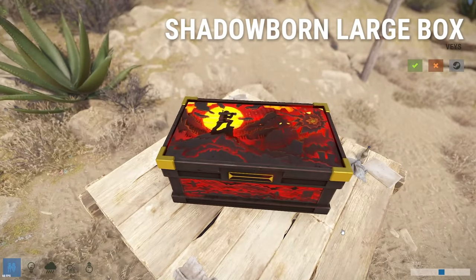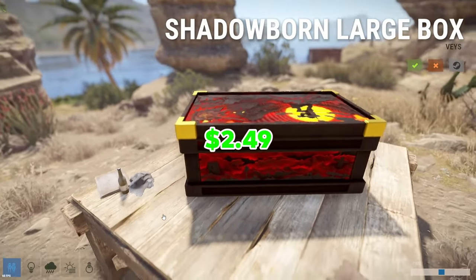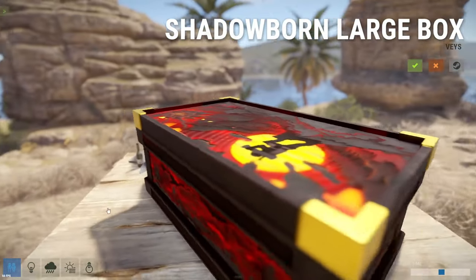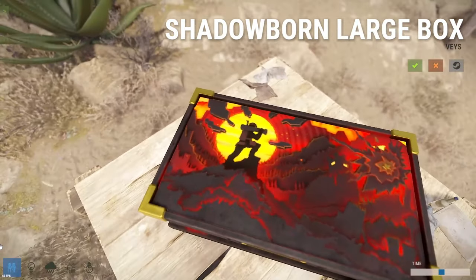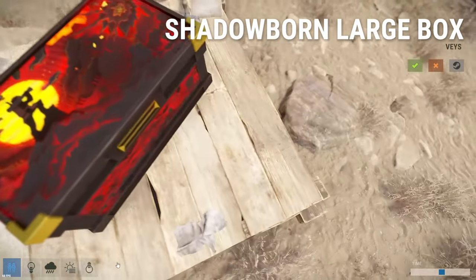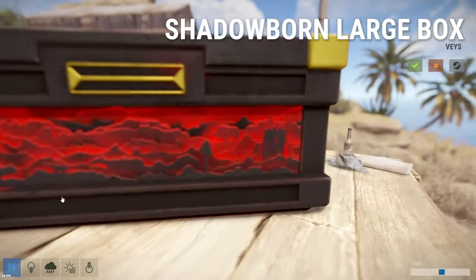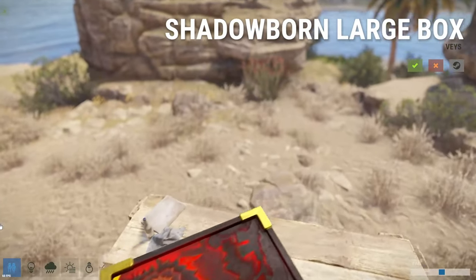Next up is the Shadowborn Large Box, and this large box skin is going to cost you $2.49 — another absolute banger. They just got some good skins this week. I love the red and the yellow contrasted against the sun. The explosion is really cool. You can see a person right there, you can see some bases. Really great skin overall, and this is only during the daytime.